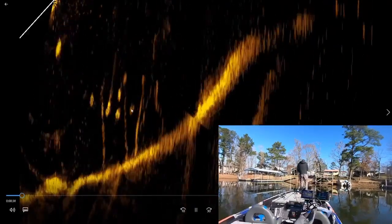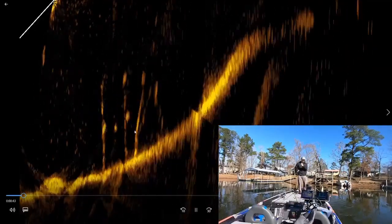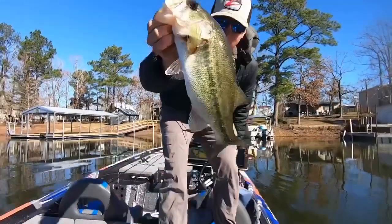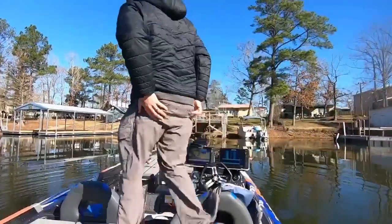There's one, two, three, four, five — there's six maybe down there. There's quite a few of them sitting in that timber. You can see I'm still reeling that fish in, and now I believe I have him landed. There's one sitting straight under the trolling motor, swimming back.